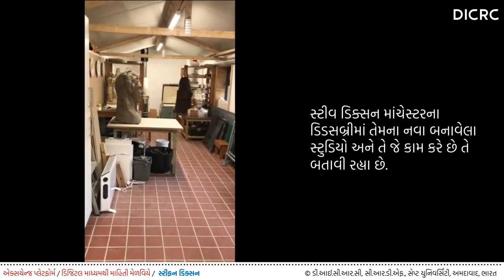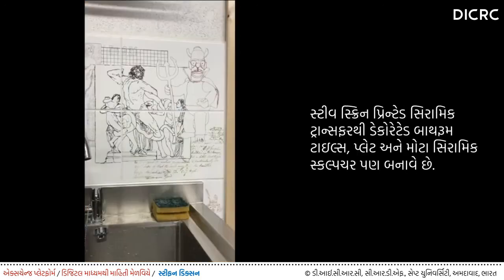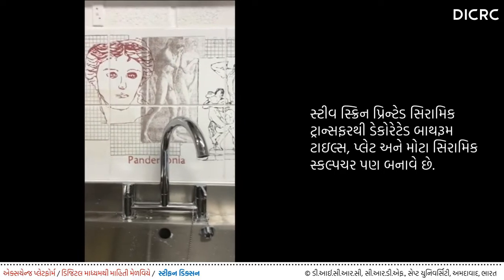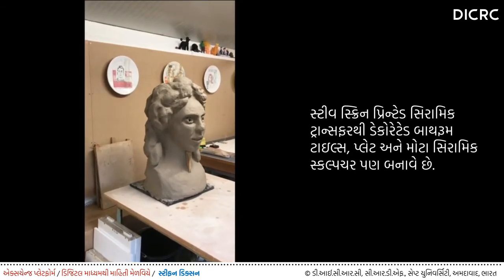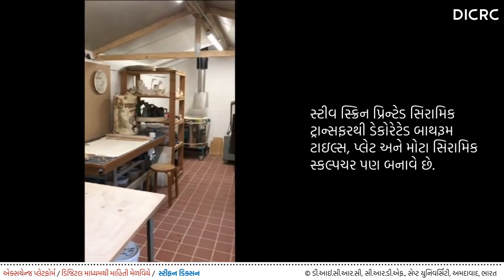This is the inside of the studio. As it's quite new, I haven't quite filled it up yet. These are commercial bathroom tiles, and I've decorated them with my screen-printed ceramic transfers. I make a lot of figuratively decorated plates and also large ceramic sculptures.